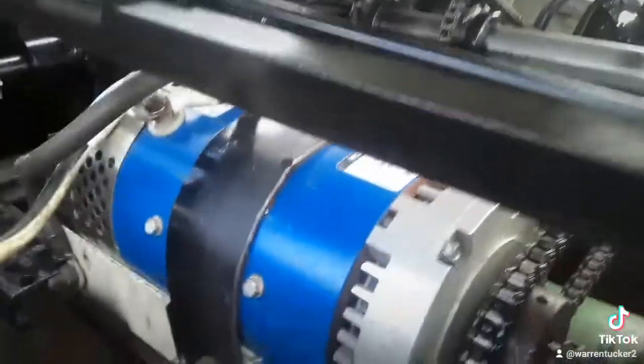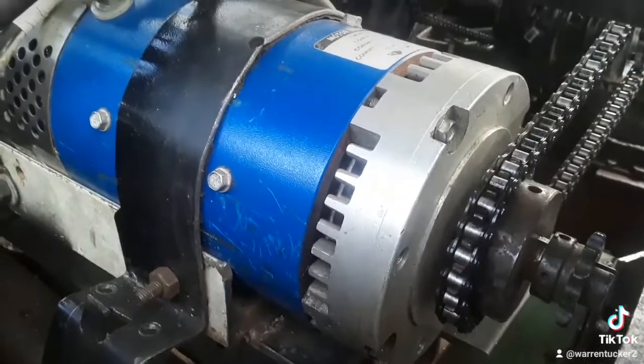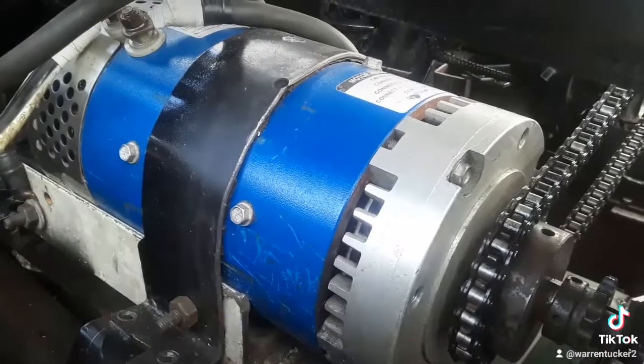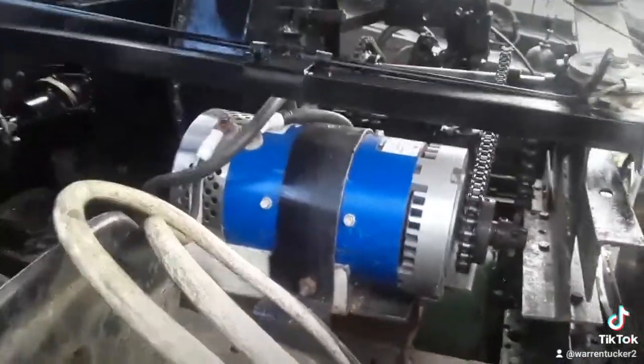This here is hooked up to a bicycle chain — that's four horsepower running off four regular lead-acid batteries. It's a golf cart motor and it's used just to start it. You're not moving 16,000 pounds on four horsepower.